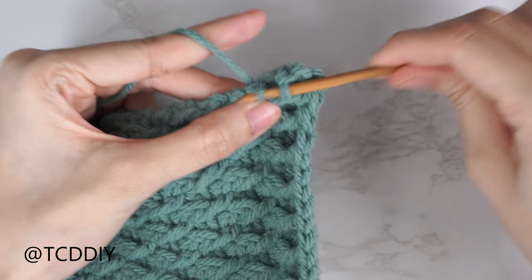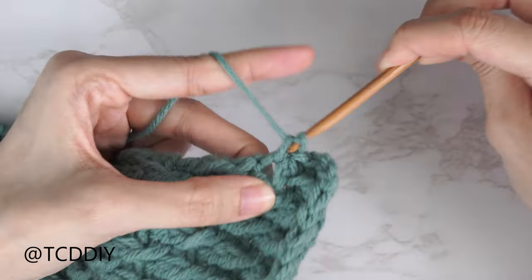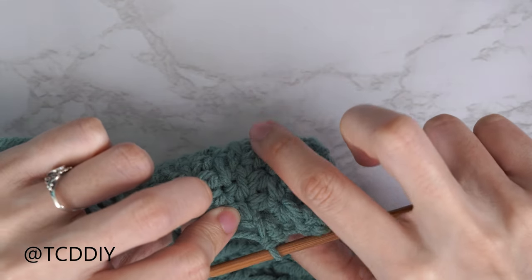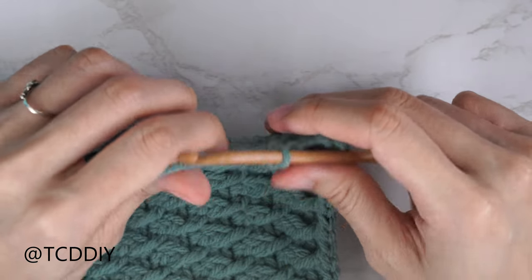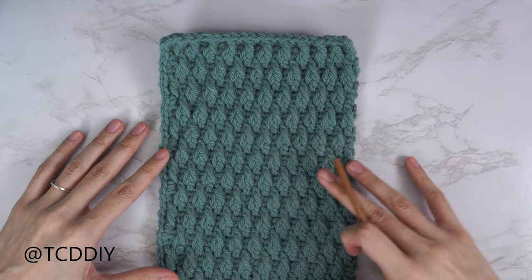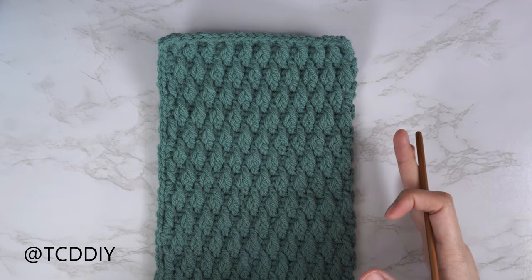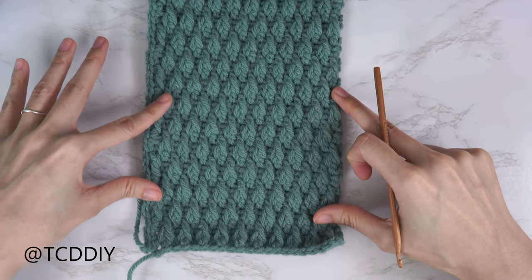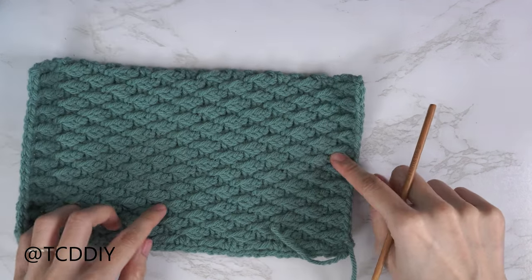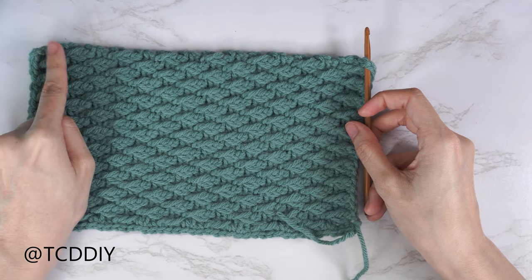Continue alternating: one single crochet into the side row, then two single crochets into the solid half double crochet row. Flip your work to double-check — two single crochets go into the solid row. Continue all the way down, then chain up one and cut. Repeat the same thing on the other side, making sure the front of the single crochet row is showing. Start by inserting your hook into the bottom corner stitch, turn your work, and alternate one to two single crochets making your way up, then chain up one and cut.